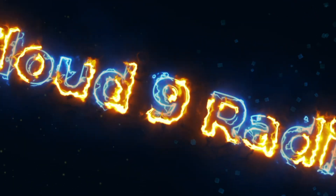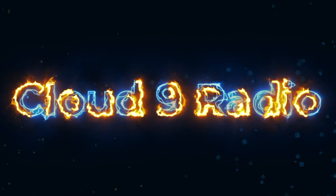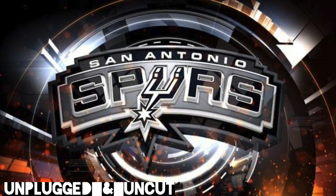What is up everybody? Welcome back to Unplugged and Uncut, the new source for sports news and entertainment. You are live with your boy Unique, and today we're going to get into: Should the Spurs start Isaiah Roby?